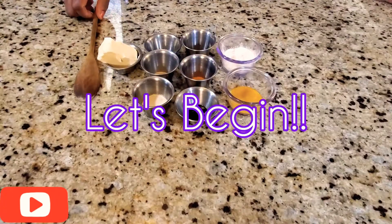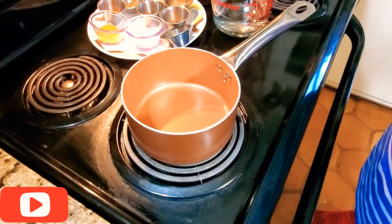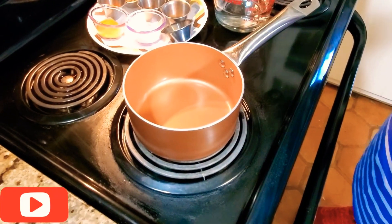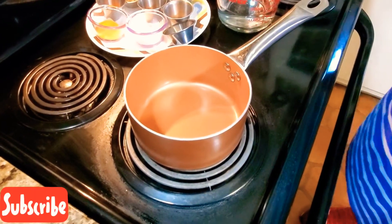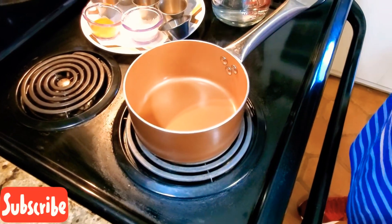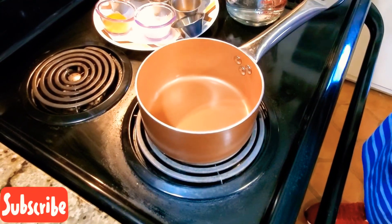So let's begin. It's pretty simple, nothing hard, and I'm going to show you how simple it is. We are getting started.